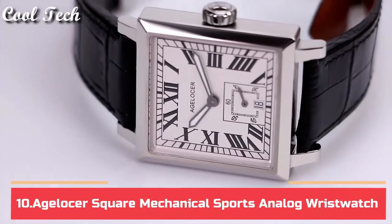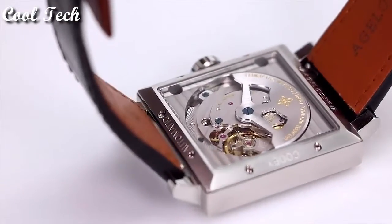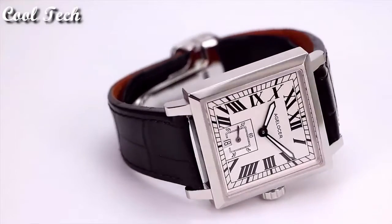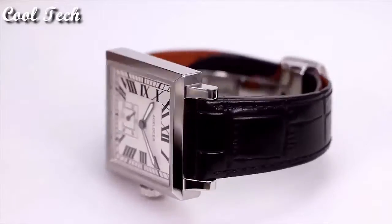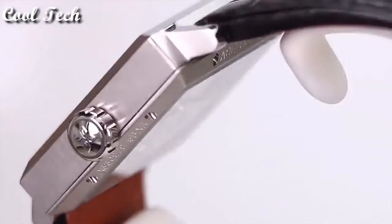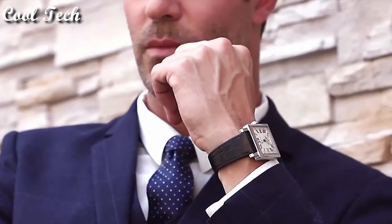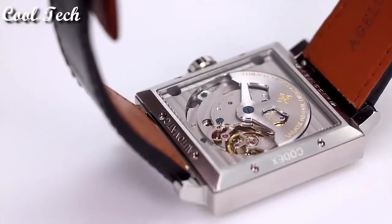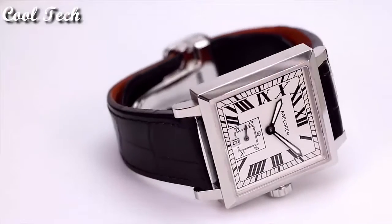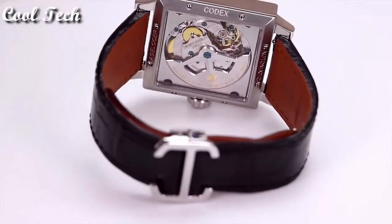Hello everyone, today we have looked at the best bezel-less watches on the market in 2021. Item shape: secure. Display type: analog. Clasp: deployment clasp. Case material: stainless steel. Case thickness: 10 millimeters. Band material: leather. Special features: complete calendar, luminous. Movement: automatic mechanical. Water resistant at 50 meters.